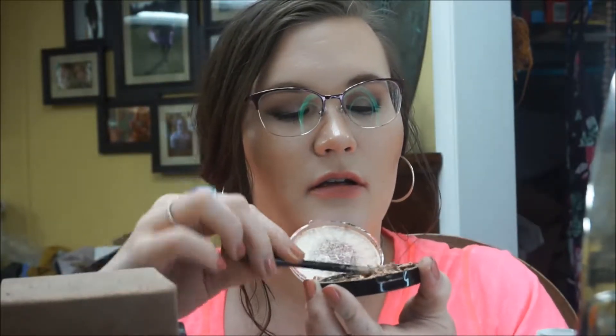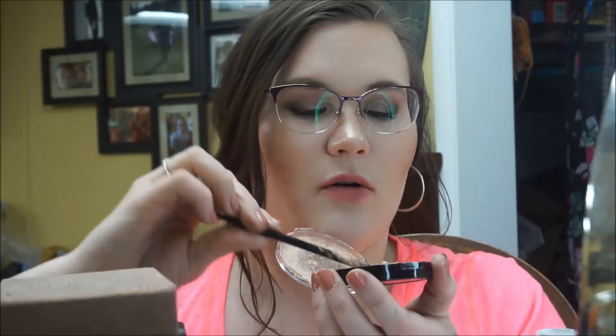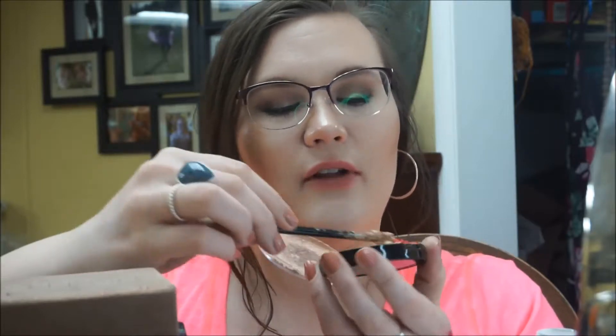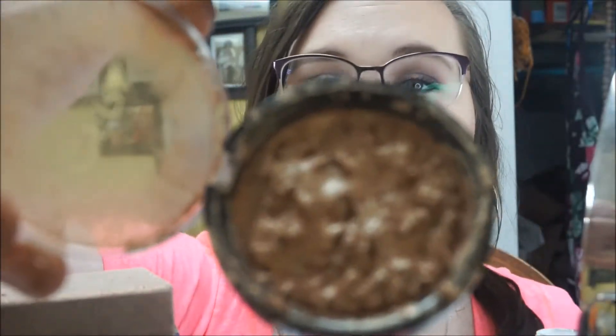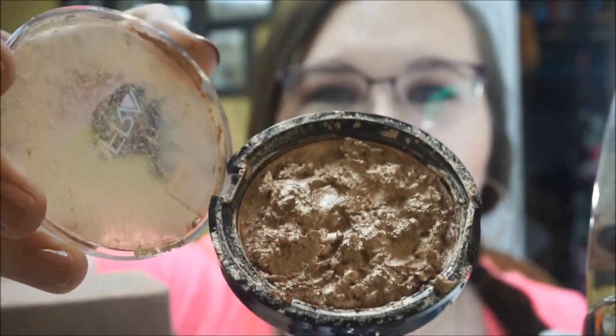The next step is to just kind of mash it down and make it flat again. This is where the paper towel is going to come in handy — we're just trying to make it as flat as we can without driving ourselves insane. We're going to call this good, scrape off the brush, and this is kind of where I'm at — I took everything and gooped it down nice and even, if you can say that with a straight face, which I clearly can't.